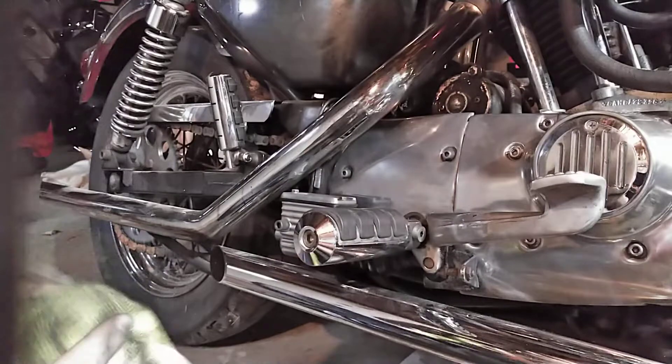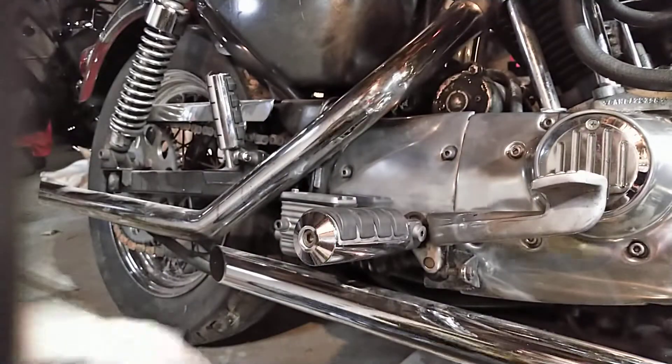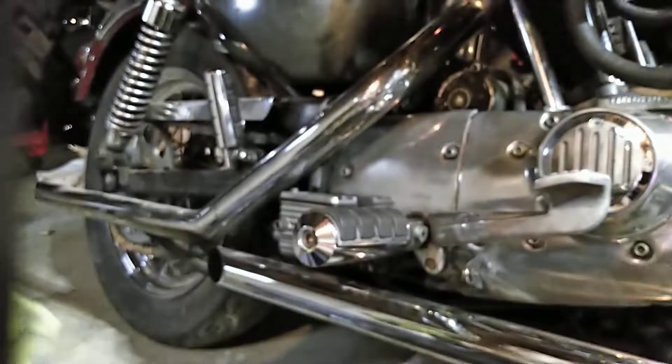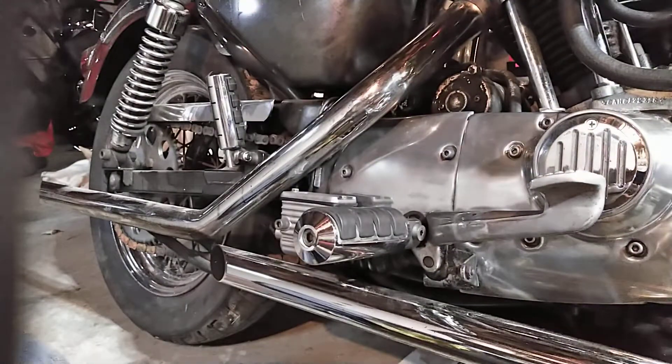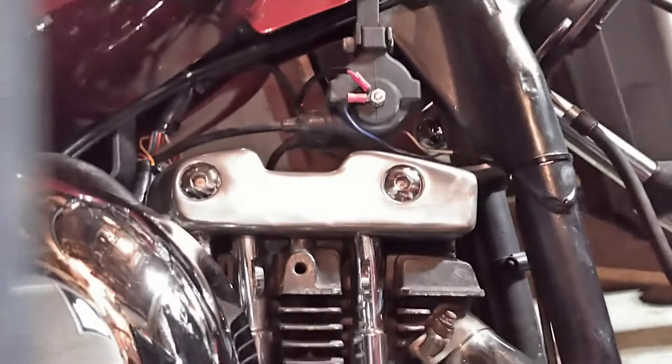Now we've got this all shined up. I already blacked it off, going to put this in a little bit more. It's really bringing back the luster. You can see the reflection even up here. Look at that beautiful shine. Let me just pan around for a minute — rocker box on this side I have not done yet, that's going to be part two.